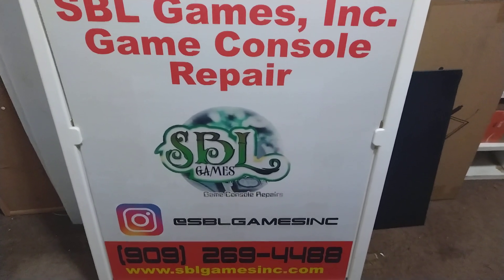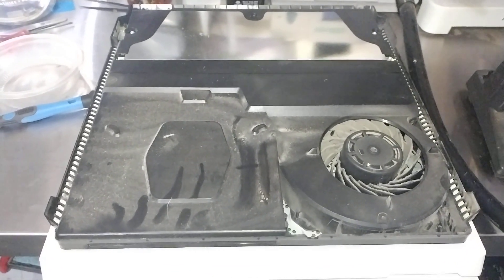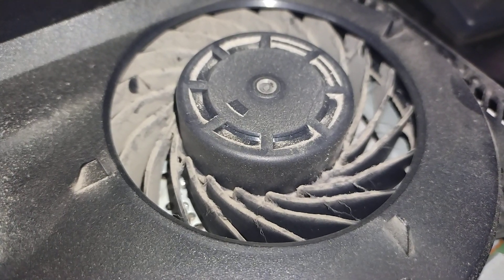Hello, everybody. Thanks for tuning in. Today we're taking care of an overheating PS4 Pro, and it is chunky.